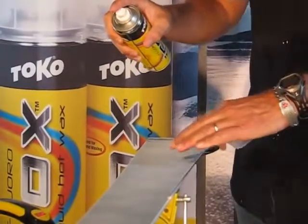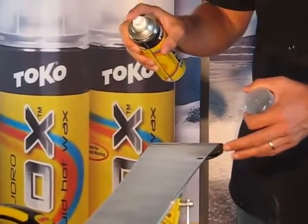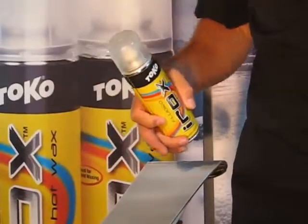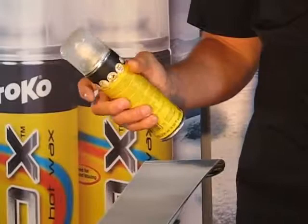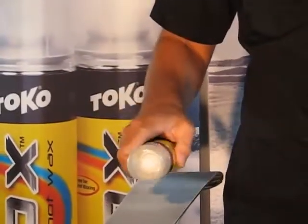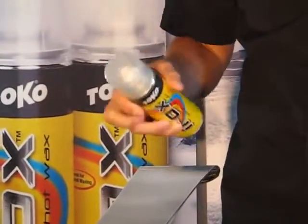You can see there's just paraffin here left on the ski, much like if you had rubbed it on or ironed it. This is what the ski base looks like after three minutes of drying time. The packaging says wait ten minutes, but if you make sure that you get that one foot of relief when you're spraying it, three minutes is more than adequate.